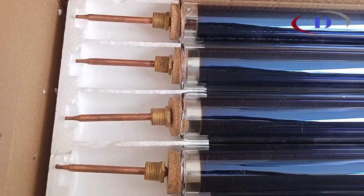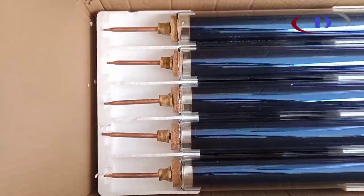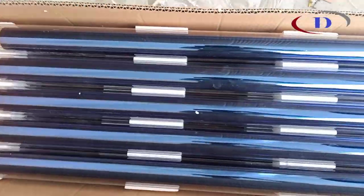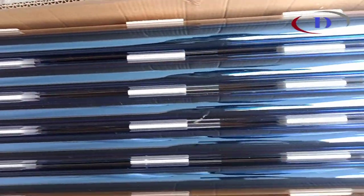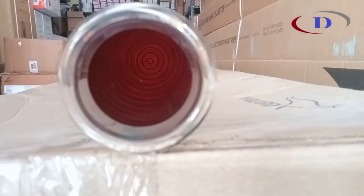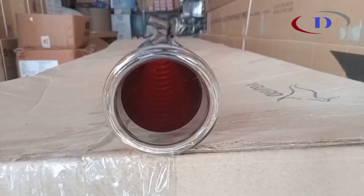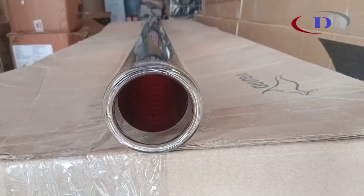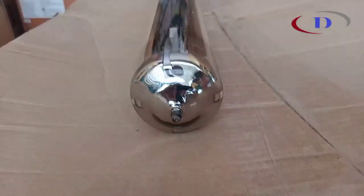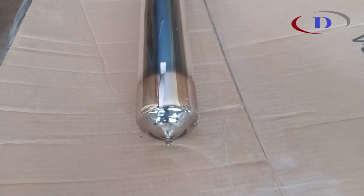Heat pipe evacuated tube collector consists of an evacuated tube solar collector with a superconducting metal heat pipe. It withstands high fluid pressure and retains heat. Normal ETC water heaters have two concentric borosilicate glass tubes. The outside surface has a selective coating, which absorbs solar radiation. The two tubes are vacuumed and sealed.